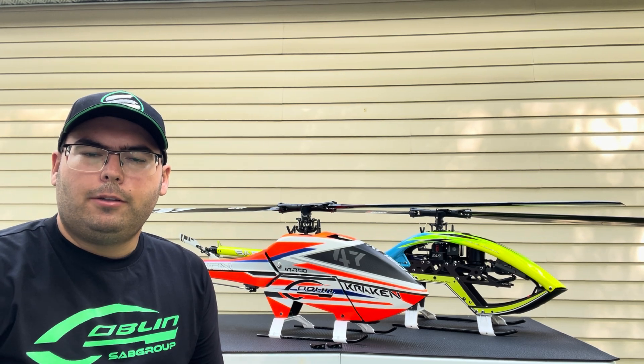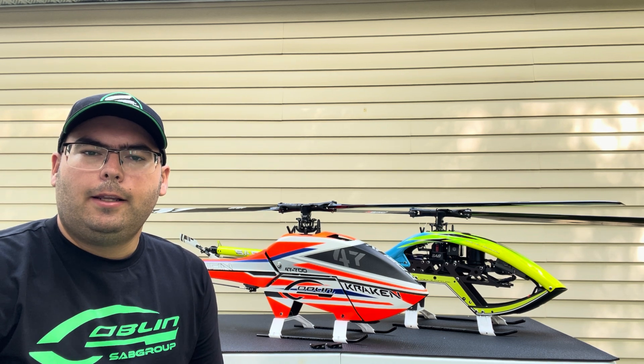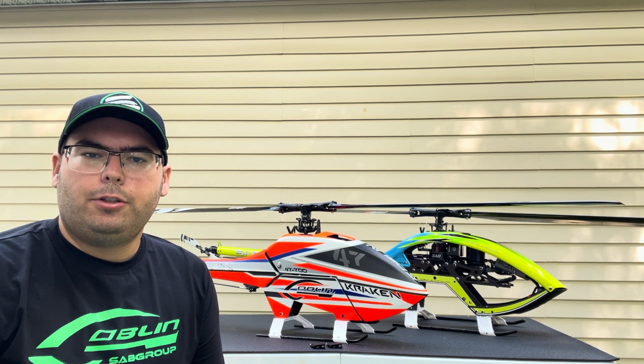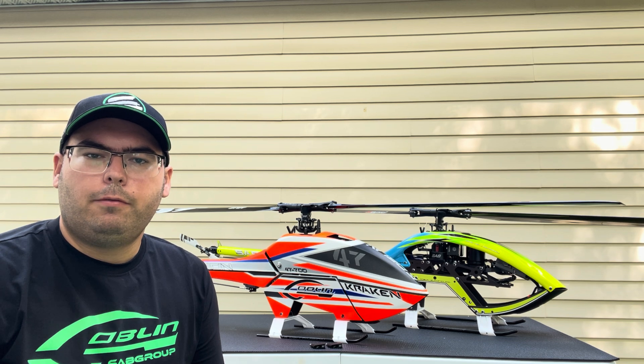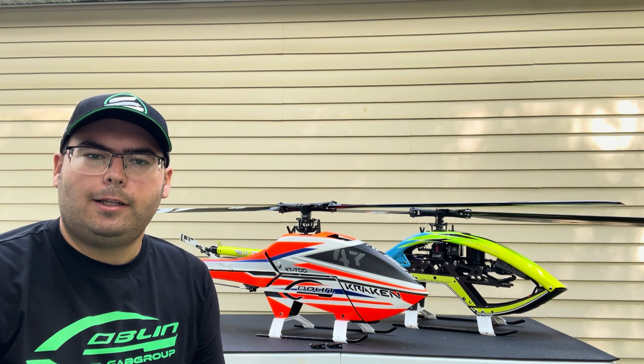Hey everyone, Enzo here, team pilot for SAB Heli Division and Heli Direct. Today I wanted to do a quick video explaining a simple tuning option for the RAW 700 and Kraken line of heads. Let's get started.